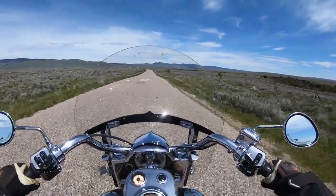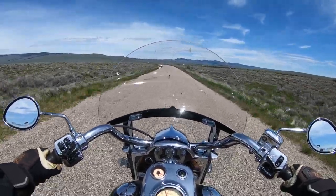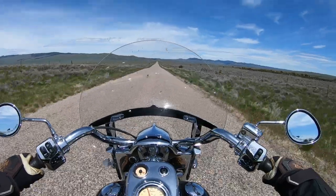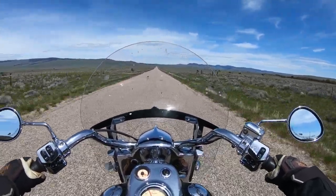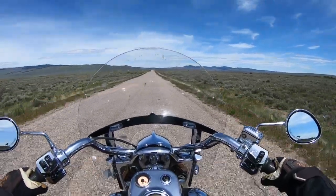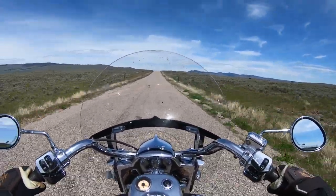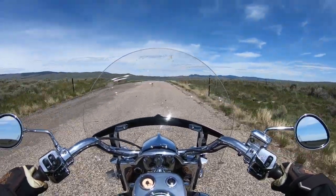That is one drawback of the Springfield: it does not come stock with a factory oil cooler like most of the other Indians do — the Roadmaster and those types of bikes do. It did get the oil pretty hot running highway speeds for long distances in over-100-degree temperatures. I'd recommend that if you're in a warmer area riding at high temperatures and high speeds, put an oil cooler on it. They're a couple hundred bucks from Indian — not very expensive.